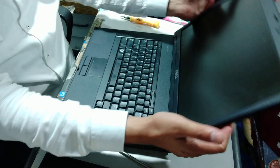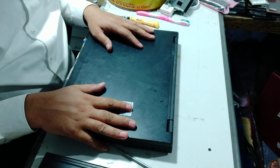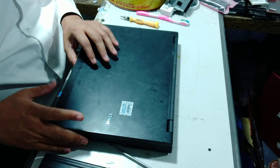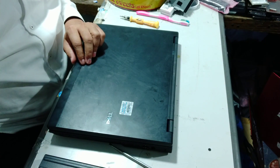You can change the keyboard very easily. We have changed the keyboard. Thank you for watching this video. Please subscribe and share our channel. Abdul Fanzon from YouTube Drive. Thank you so much.